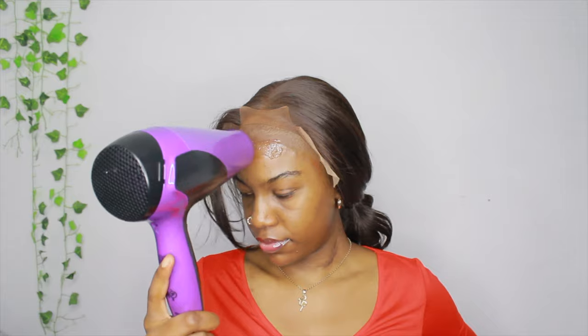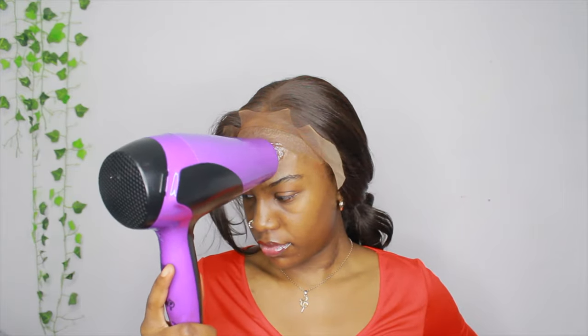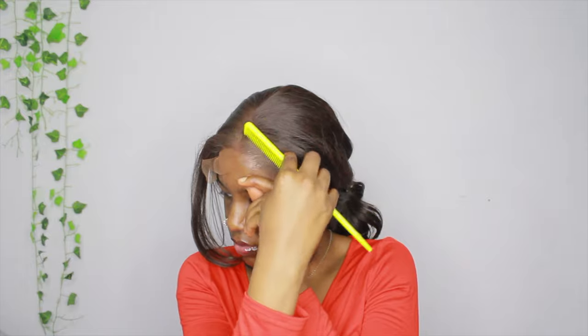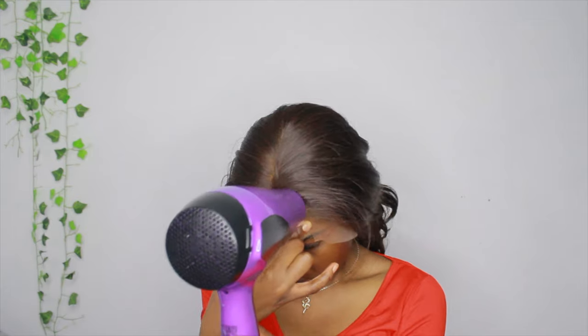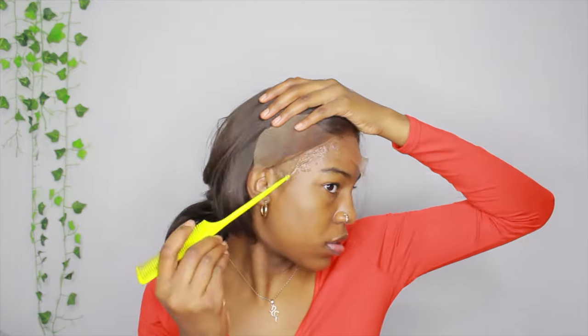I went ahead and cut the lace into three sections. Now it's time to lay and glue the lace down — I'm using my Got2b gel with the end of my comb, doing it section by section, and blow drying it to make sure it's tacky before I put the lace down. The lace would kind of slip through my fingers because when I'd try to pull it forward it wouldn't go — this wig is either too small or my head is too big, but it was a little snug.